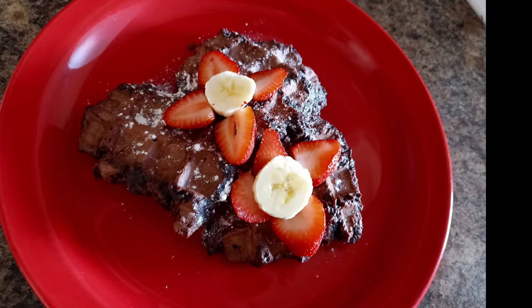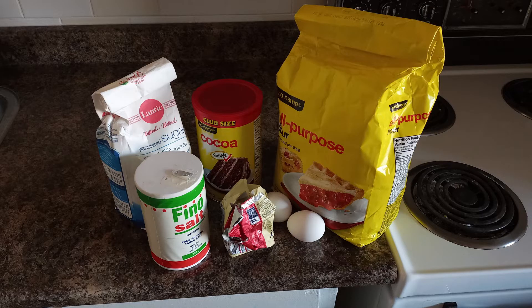You will need a half cup of butter, melted, a quarter cup of unsweetened cocoa powder, three quarters of a cup of white sugar, two eggs, and one tablespoon of water.